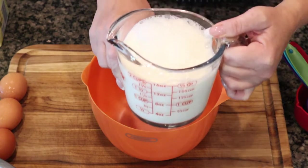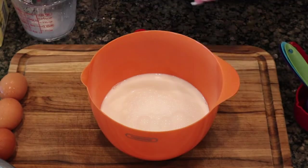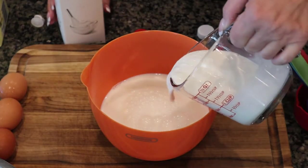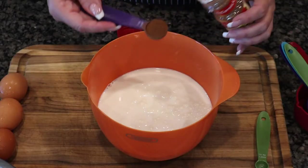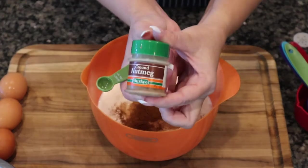We'll set that to the side because now we're going to work with our liquids. Here I have two cups of whole milk and we're going to use a whole cup of heavy whipping cream. I'm also going to add my spices: a teaspoon of ground cinnamon and a quarter teaspoon of ground nutmeg.